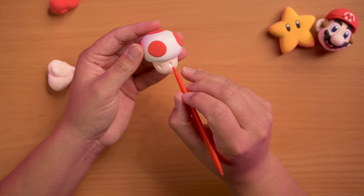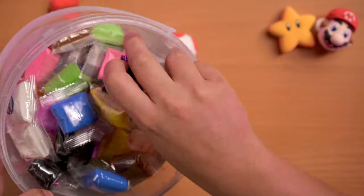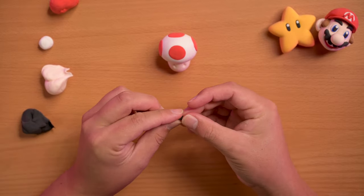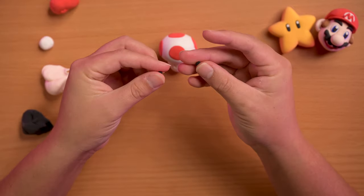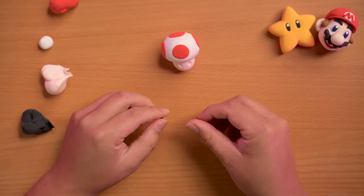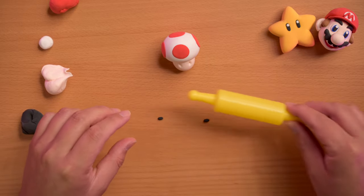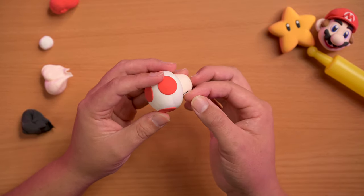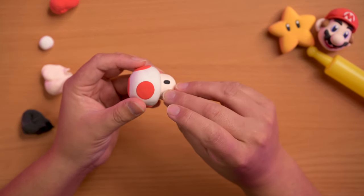Then I grab some black dough — we're gonna make the eyes. Grab a little bit of black, make two little circles, make sure they're about the same size. They're kind of like ovals, but I couldn't quite roll them with my finger so I use the roller for this. Then you flatten them in there and do that with the other one.